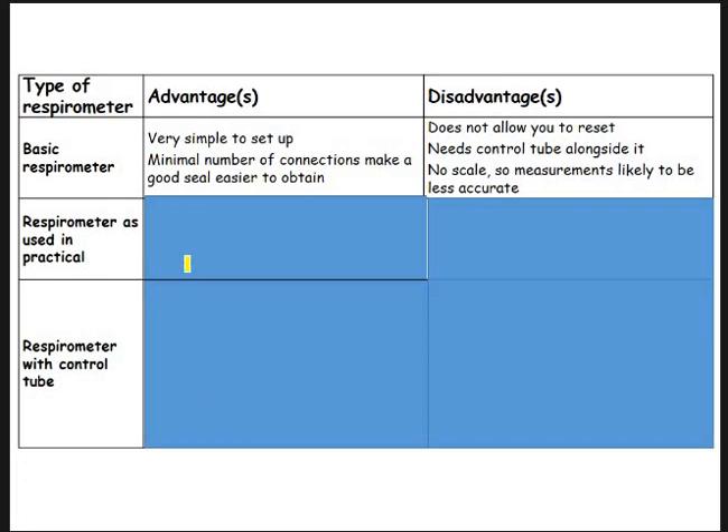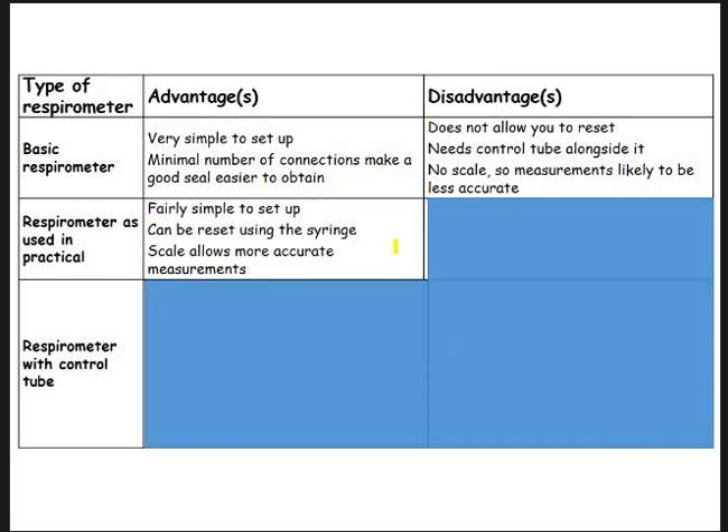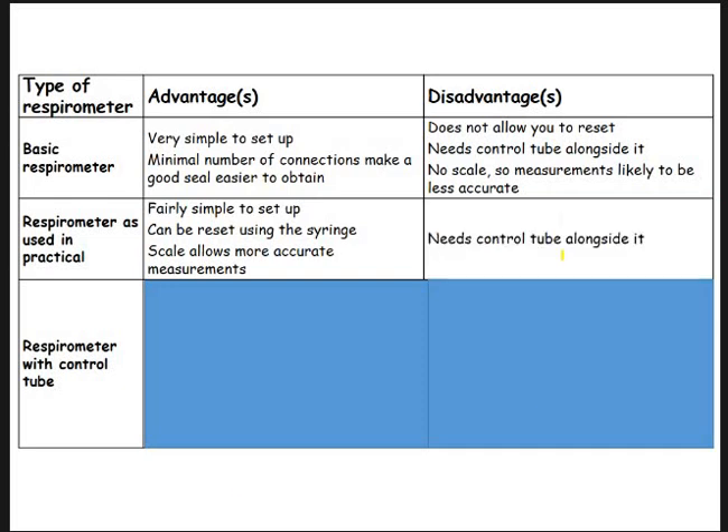The one we would have used in the practical — the one boiling tube with a graduated pipette — the main advantage is it's fairly straightforward. You can reset it using your syringe, and you can allow accurate measurements because you've got a scale. The disadvantage is it should have a control tube but doesn't. Remember, the control shows you that it is the woodlice or the germinating seeds causing that change — not the potassium hydroxide, not the gauze — it's showing you the microorganisms are causing that change.